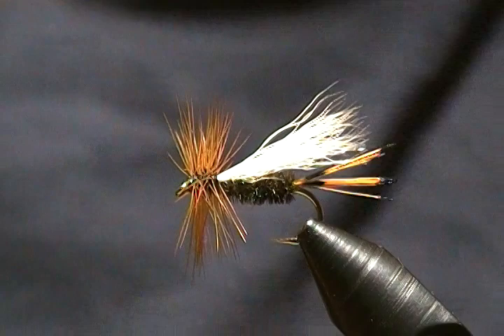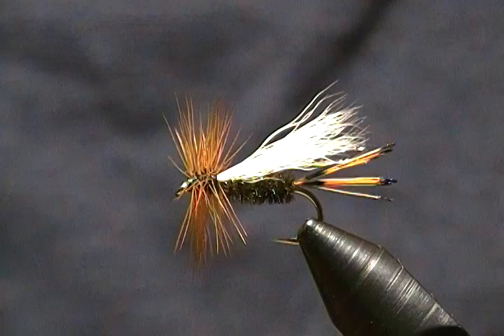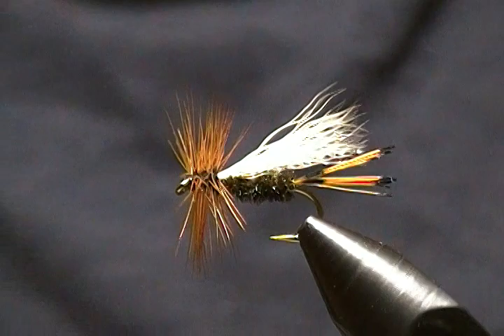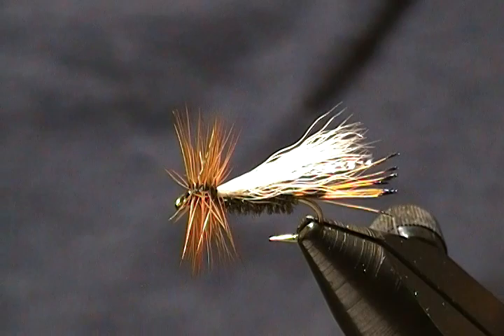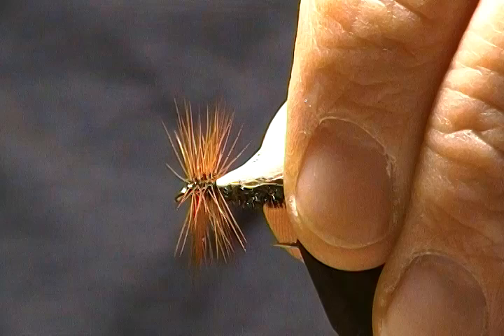Hello there, and thanks for joining me once again. In this tutorial I'm going to tie up a dry fly — a Trude-style dry fly simply called the Coachman Trude. It's just a simpler version of the Royal Coachman Trude; you just omit the red floss or thread in the center. It's a plain Coachman Trude, and I like to add a little flash when I tie these.